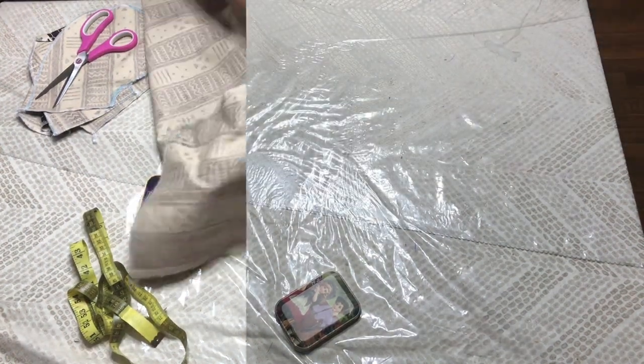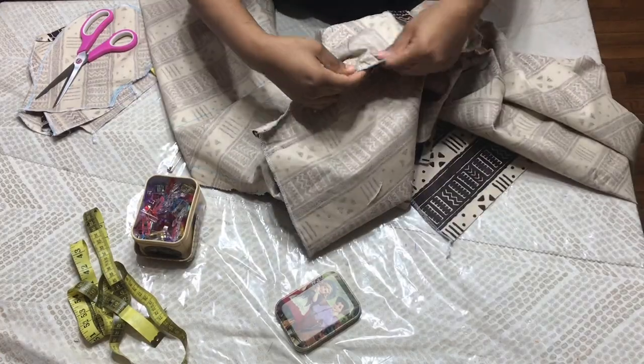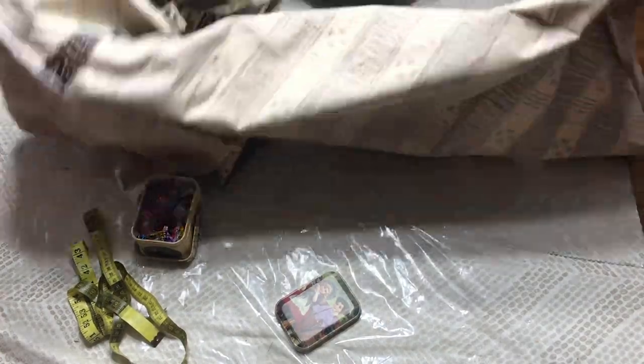I have sewed my sleeve — see how it looks, very nice! They all match. I'll go ahead and serge it with my serger. I went ahead and serged the armhole.